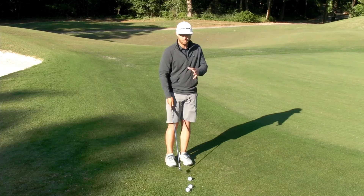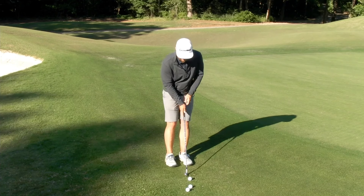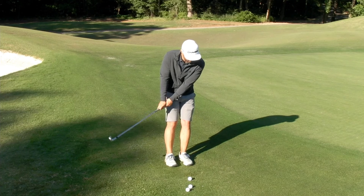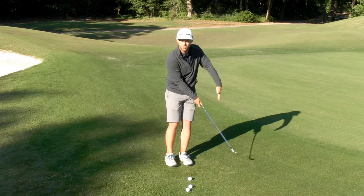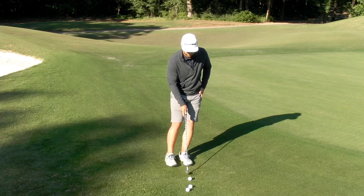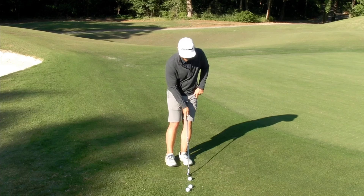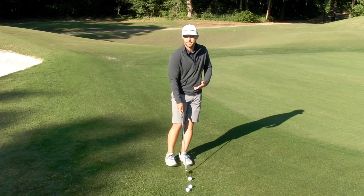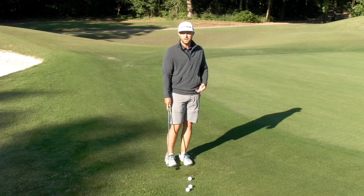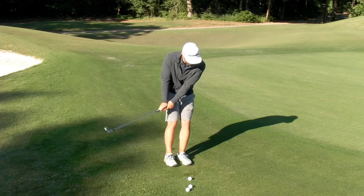What we want to think about here is our putting stroke — something we've all done before many many times, where we're just rocking our arms back and forth and trying to basically draw a straight line. With this shot, when we get our weight on our left foot or front foot, that's going to help us swing down and that's going to basically make you take a divot — not a big divot or big gouge into the ground, just a little brush of the grass. Putting stroke with a divot.